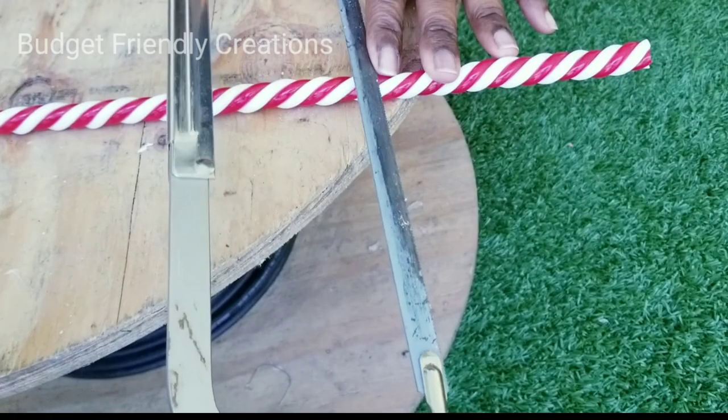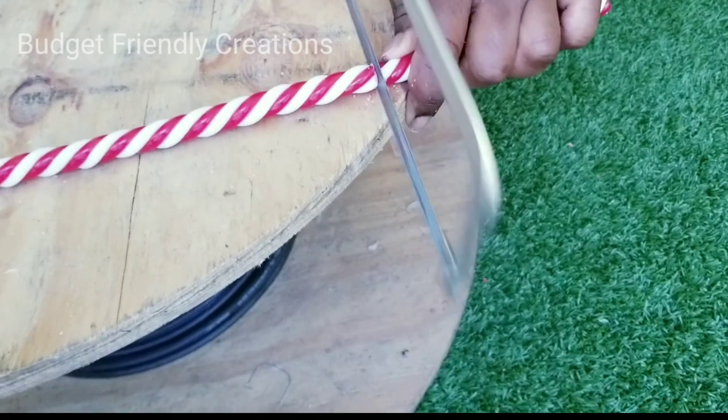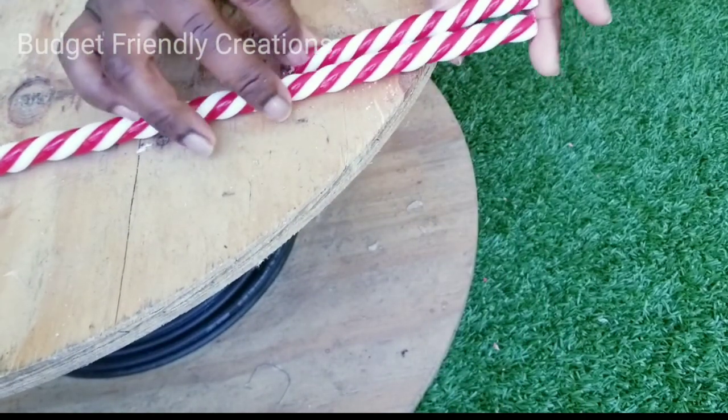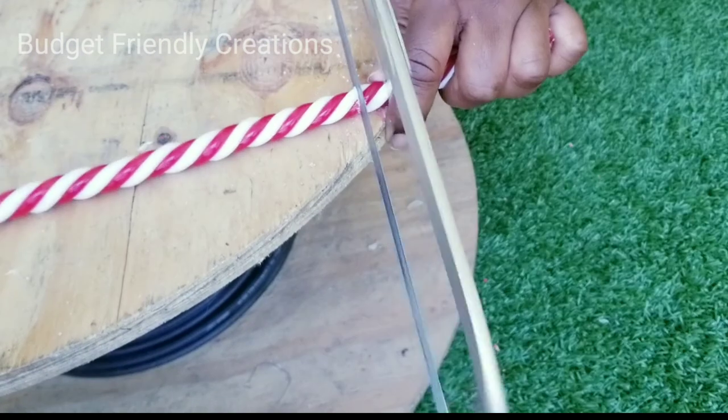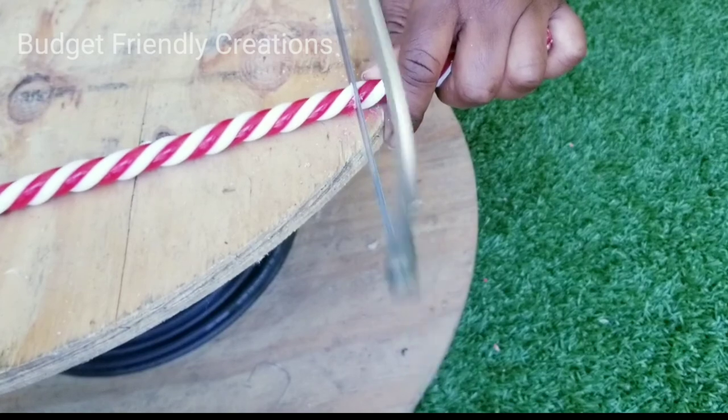I used my exacto blade to cut my candy cane to size, and for each size I made a pair. You can cut them whatever size you would like — I cut mine between two and a half to four inches, but the larger you cut them, the less squares you'll get from your candy cane.